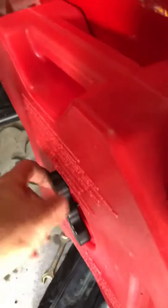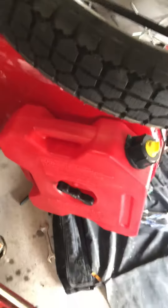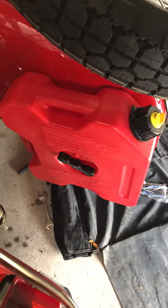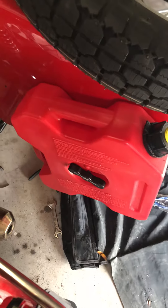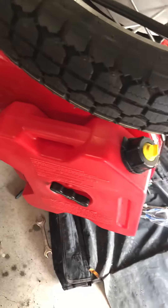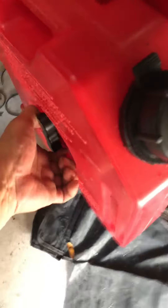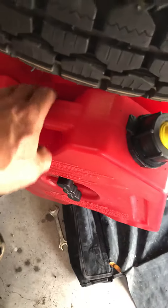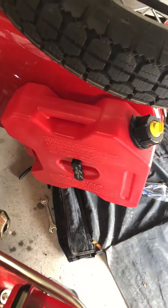This does snug down pretty tight, especially since it's plastic. I'm going to go ahead and put some weather stripping there just to minimize any vibration, but it's very snug when it's on there. There's a little bit of play, so like I said, a little bit of adhesive weather stripping on there will take care of that.